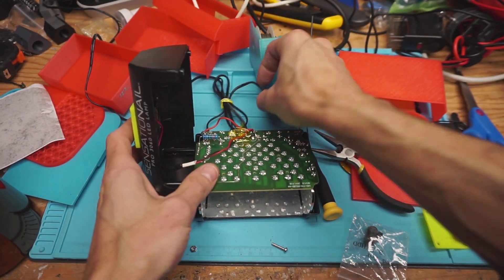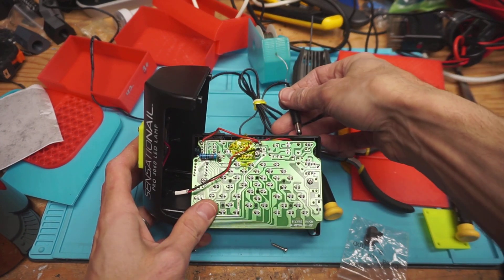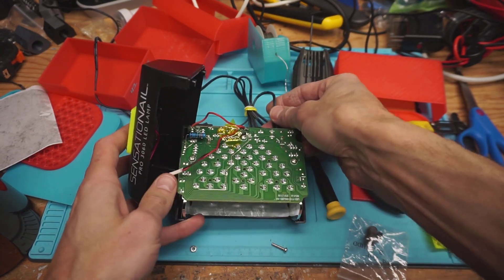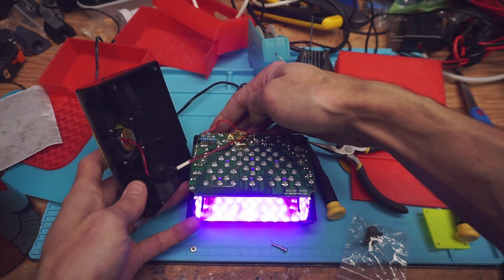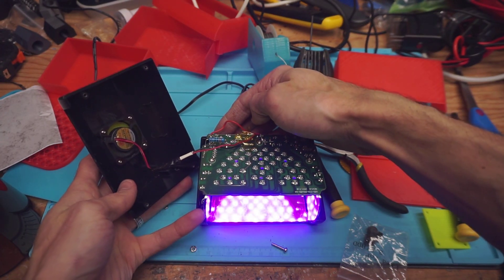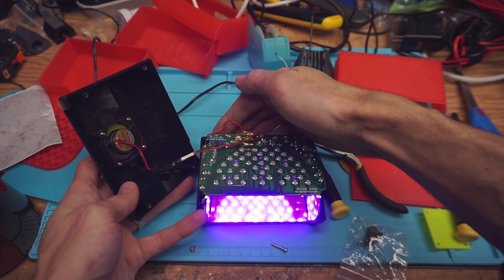There we go. Let's make sure it actually works this time before I put it all back together. You can see the fan spinning up and it's all working correctly.